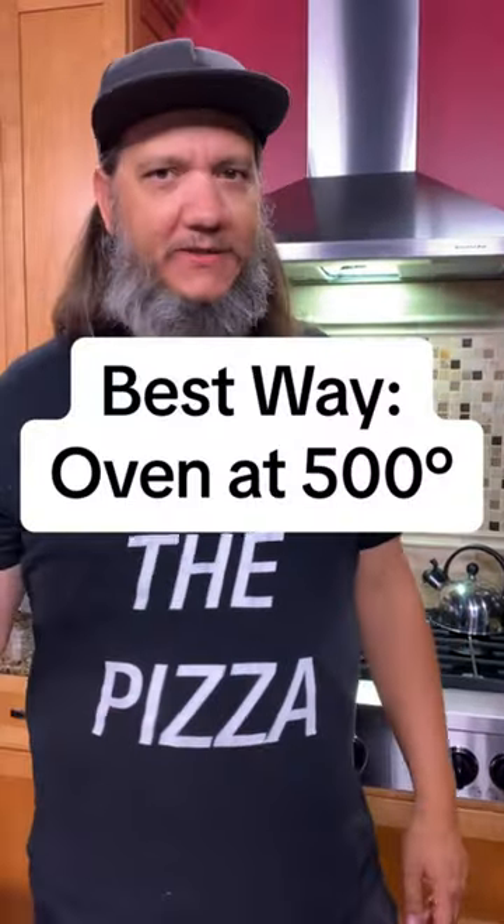My favorite way to reheat a pizza is in an oven at like 500 — that's the highest broil you can get it on. But what we're saying today is we don't have an oven available, so what are the other options in a standard kitchen?